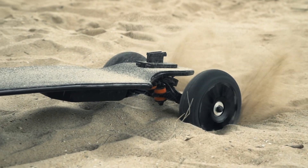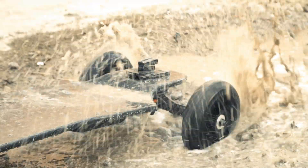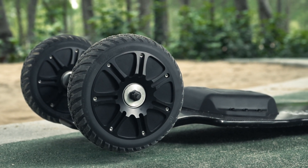However, in the process of e-boarding in the wild, you will encounter various deposits such as sand, dirt and water. The fully sealed structure of the Backfire Ranger X2 will never encounter these problems.